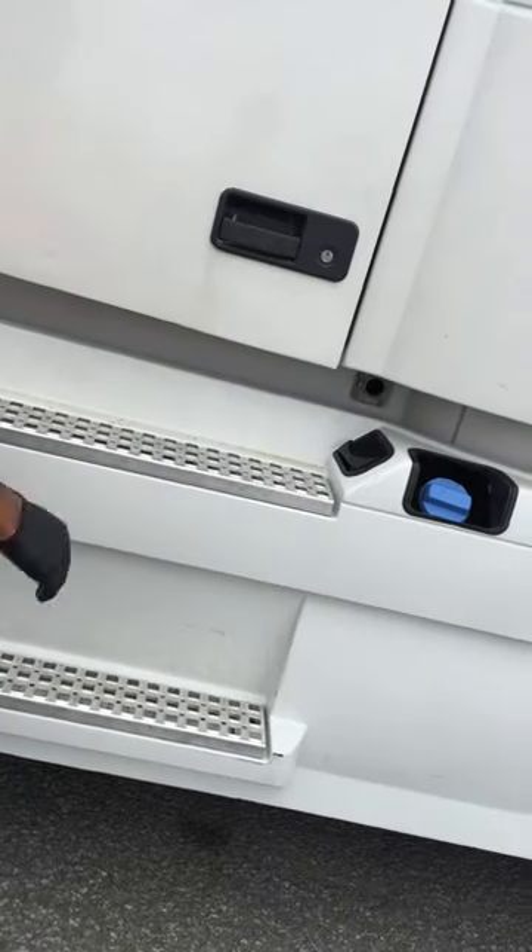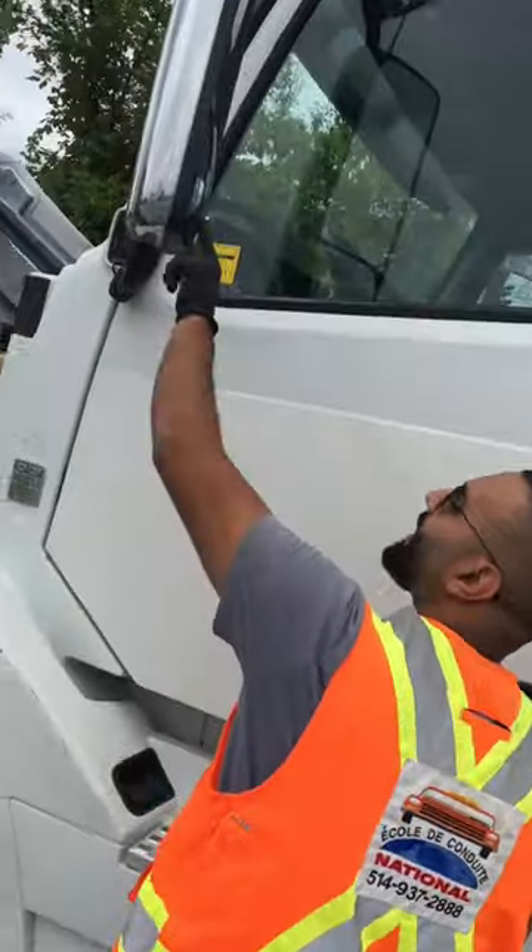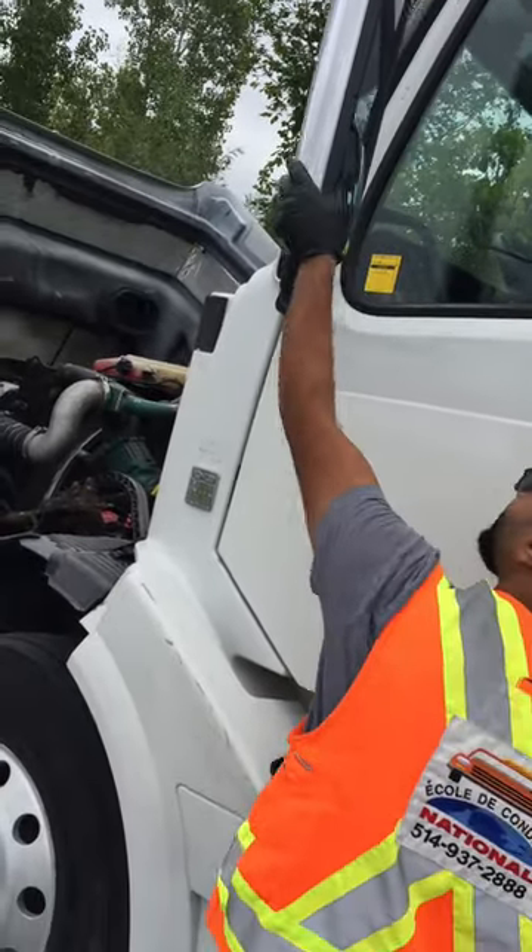You do the door this time. Drivers are okay. Driver's signal okay. Mirror signal okay. Mirror okay. Mirror support okay. Side signal okay.